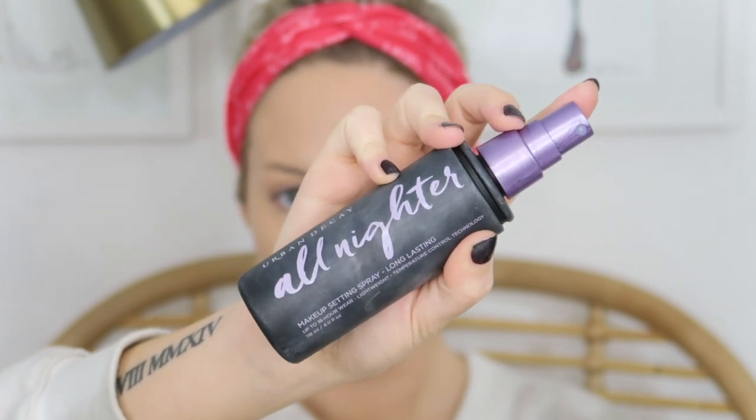Once foundation and concealer are applied, I go in with my Urban Decay All-Nighter Setting Spray, give it a light mist, and let it dry. Then I go back in with the Laura Mercier Setting Powder — I know it feels like a lot of products, but if you have oily skin this will save your life. I press it in with a damp beauty blender into the problem areas where I applied primer. This powder has never broken me out and gives no flashback, so I also apply it to my forehead and chin.